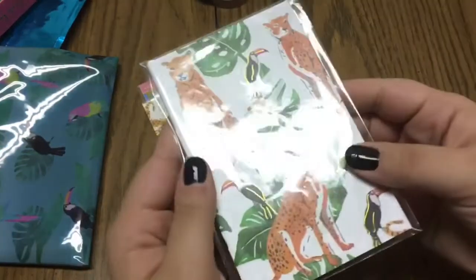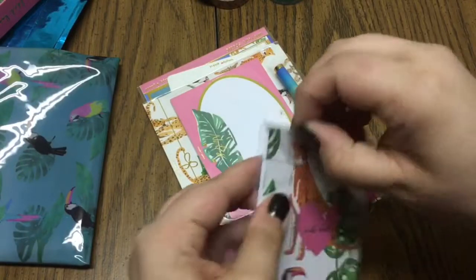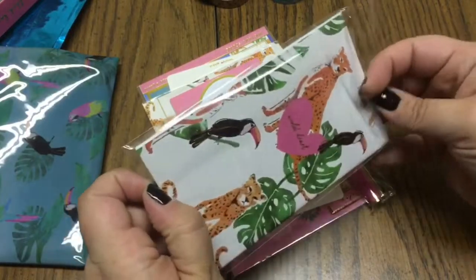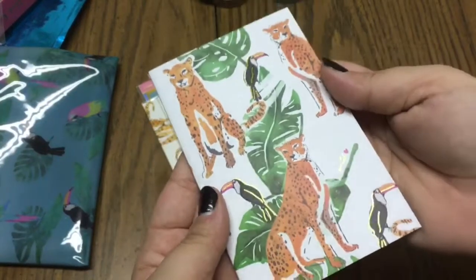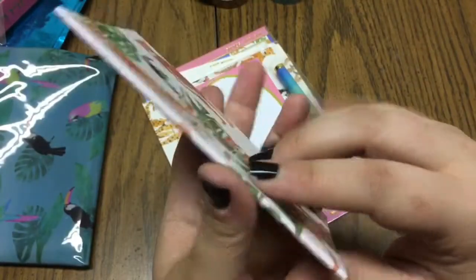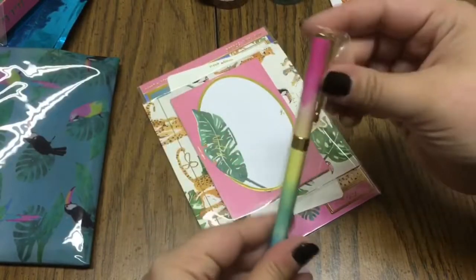As always you get a little pocket-size travelers notebook insert. Let's open her up — it's got that beautiful artwork of the jaguar and the toucan with little gold foiled accents, and it says 'Wild Heart' with a little heart. It is saddle stitched and the inside is blank.